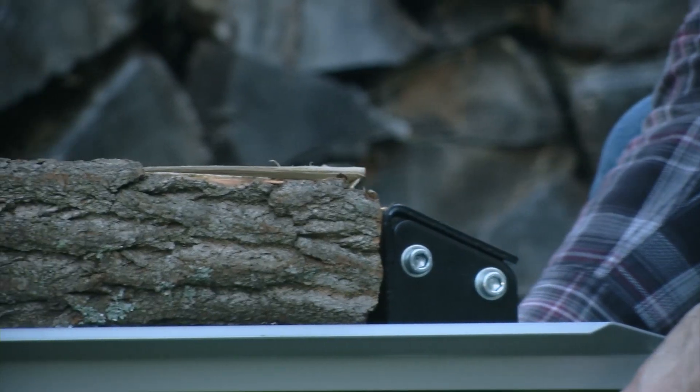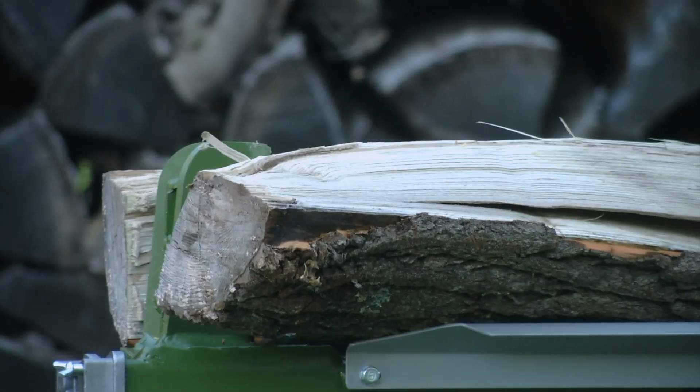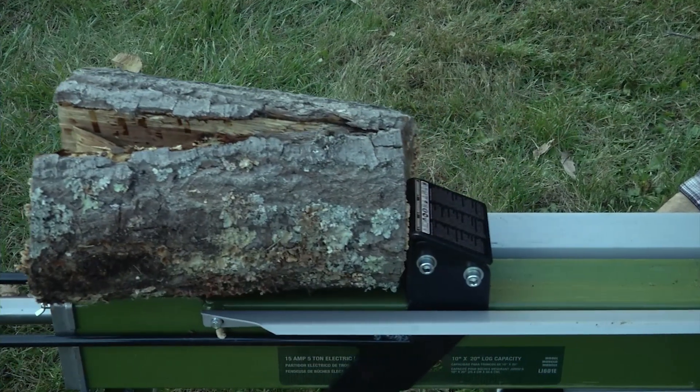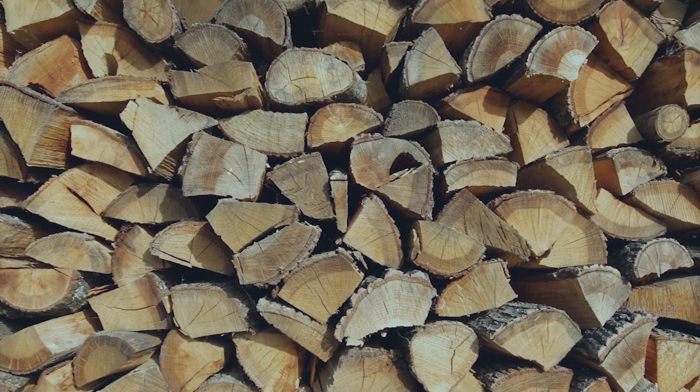The hydraulic-powered log pusher steers the wood along the retention brackets and into the driving wedge. Logger Joe does all the work, so you don't have to. Split logs up to 10 inches wide by 20 inches long and watch your firewood pile rise to the sky.